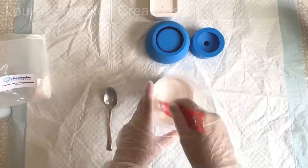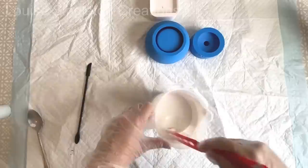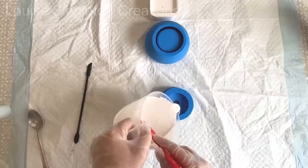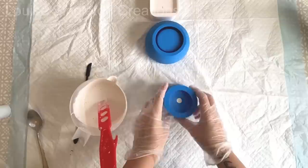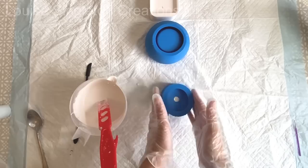I'll fast forward the mixing bit and get on to the next part. The mold I'm using today is the Chubby Pot mold from Devon Dotting and I love that mold - it's so cute. What I'm doing is adding a little bit of white at first to both parts of the mold, then gradually adding a little bit more pigment and pouring it in, then adding a bit more pigment and pouring it in - that's the plan.